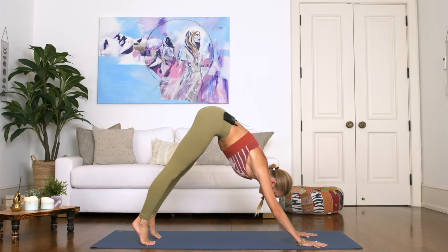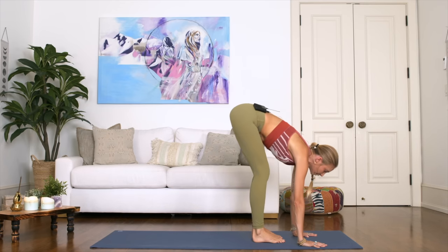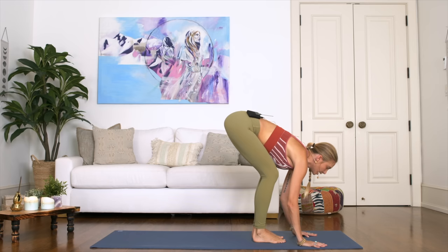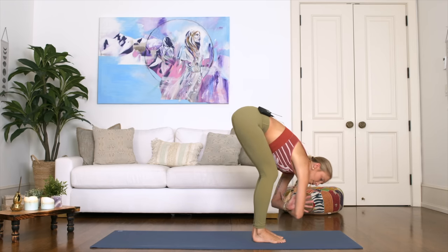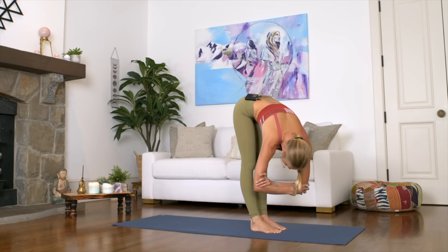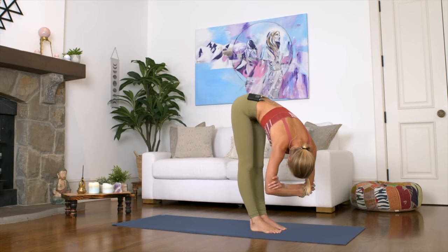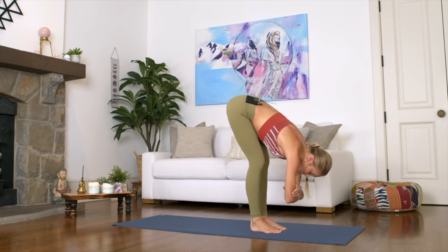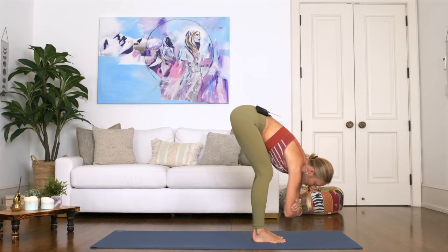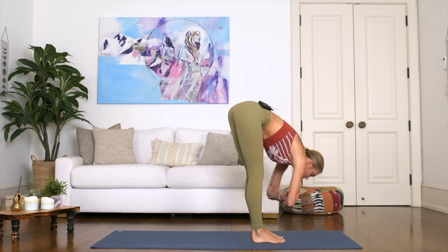Walk your feet over towards your hands, coming over to a standing forward fold, bending your knees. Before we finish off, grab your opposite elbows and do a little rag doll — moving side to side, letting your top body be super heavy and loose. Feel this beautiful decompression of the spine — a beautiful way to start the day, to wake up the body, move, breathe, connect.